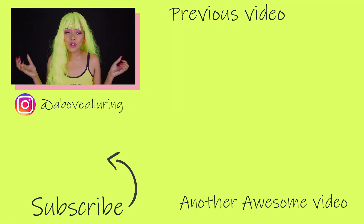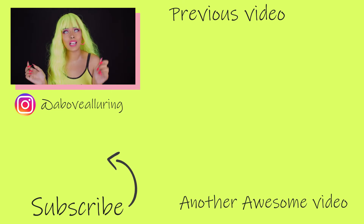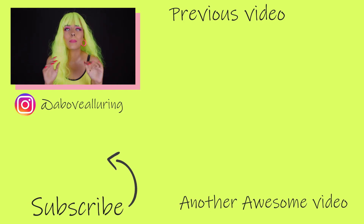That's it for the video! If you like this video give it a thumbs up, subscribe to my channel, don't forget to hit that notification bell, and if you really like this video please share it. Bye!